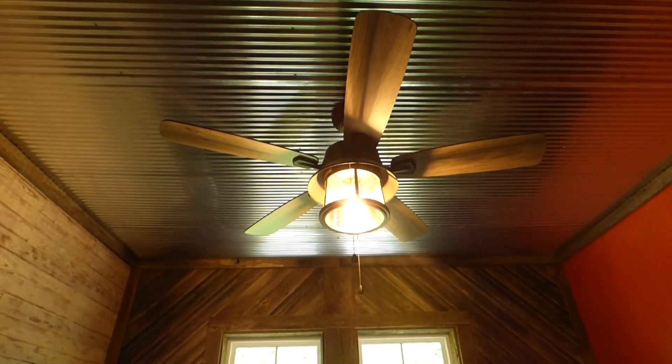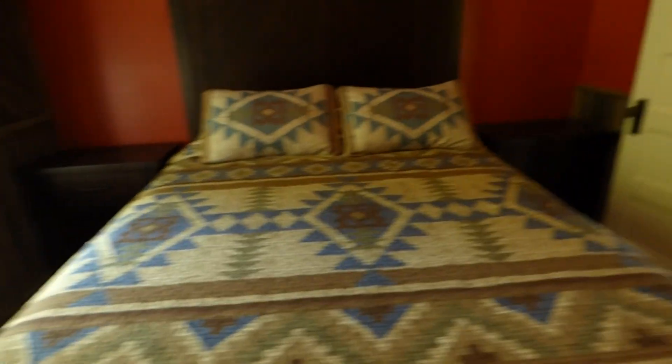This is bedroom number three with an orange color and the Home Decorators Collection Shanahan in here. All these metal ceilings were added later before we started remodeling. This door was also added later, and all the barn wood stuff was added later too. This used to be open — you could go into the other bedroom that way — but we closed it up because it's really not necessary. That's just what old houses used to do. This bed is also just way too big for this room.